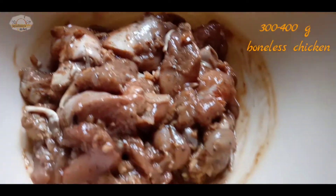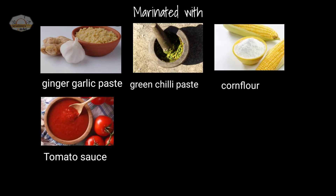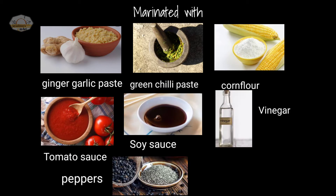We are going to make the chicken with 100 grams. We are going to use fish sauce, tomato sauce, vinegar, and milk.